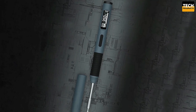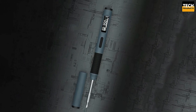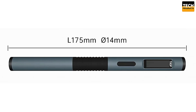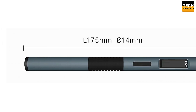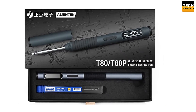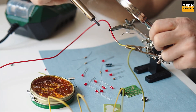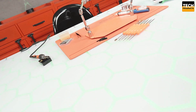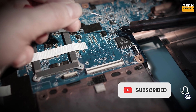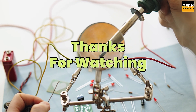The AlienTech T80P Smart Soldering Iron is a game-changer for anyone who needs a reliable, fast, and feature-packed soldering iron. With its adjustable power, smart features, and quick heat-up time, it's sure to become your go-to tool for all your soldering needs. And there you have it — the 5 best soldering irons for every need and budget. Which one is your favorite? Drop a comment below. Don't forget to like, subscribe, and hit the bell icon so you never miss another awesome tech review. See you in the next video!